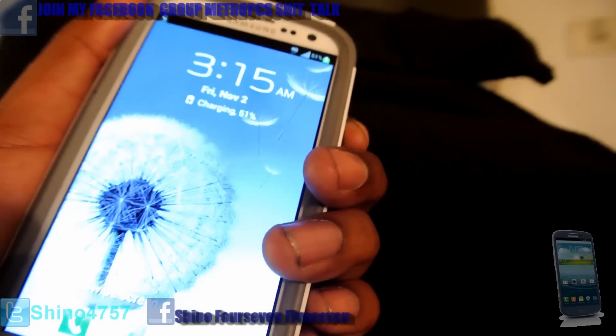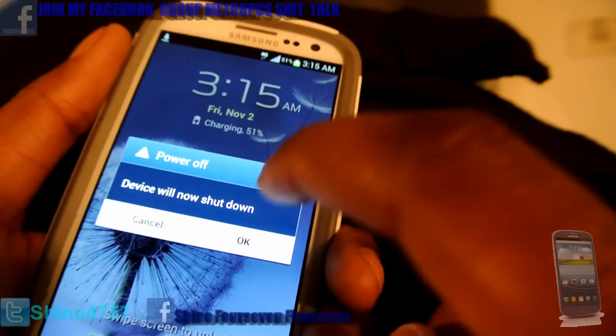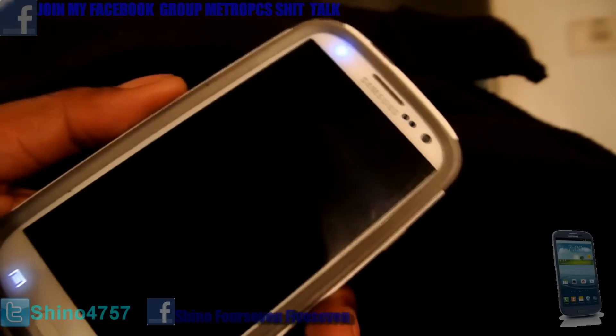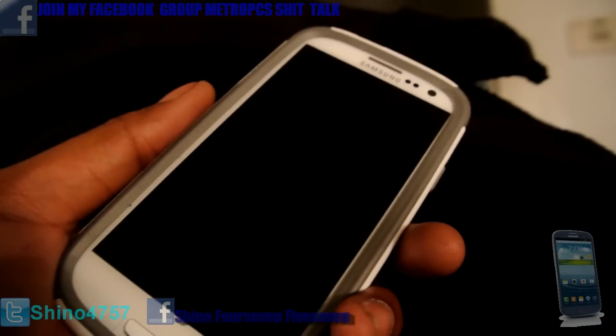Turn the screen off, go to power off, go to shut down. Just to let you know — once you root your phone, you will void your warranty. Like I said, I'm not responsible if you root your phone or mess it up. That's on your behalf. I'm just showing y'all that the shit can be done.